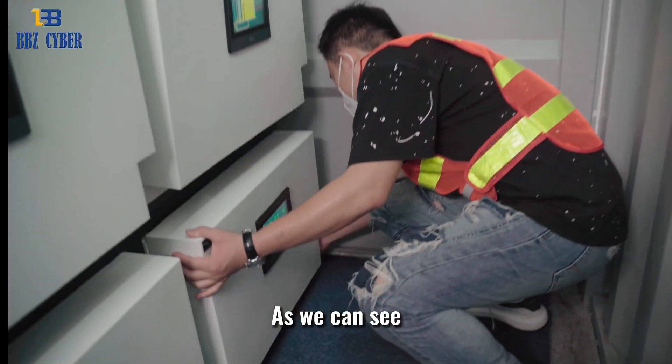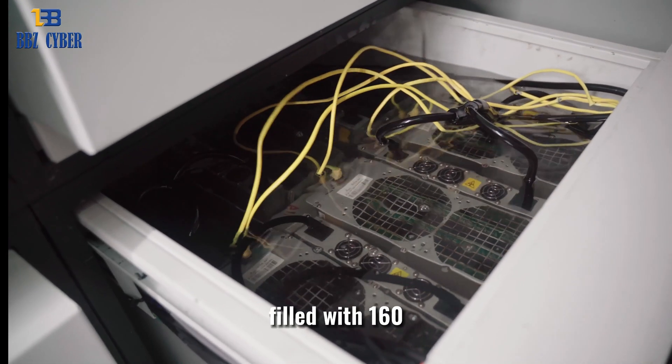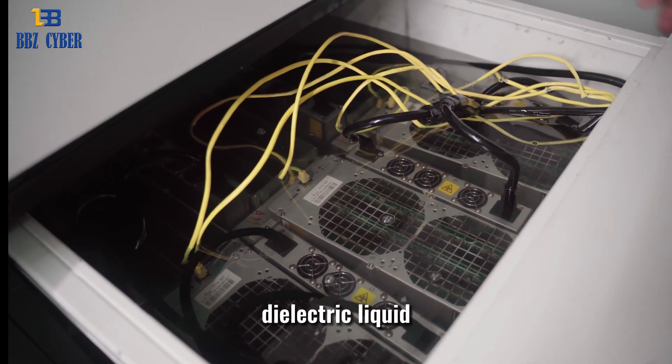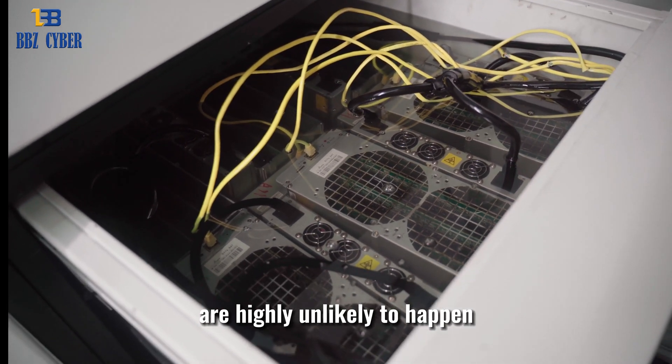As we can see, 6 ASIC mining machines are placed inside the cooling tank filled with 160 litres of coolant. Owing to the non-conductive property of such dielectric liquid, electric leakage and damage to the equipment are highly unlikely to happen.